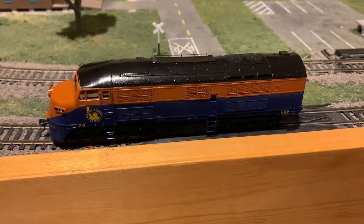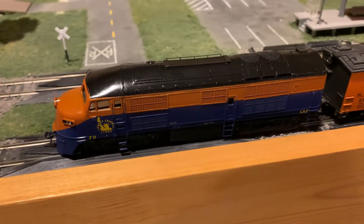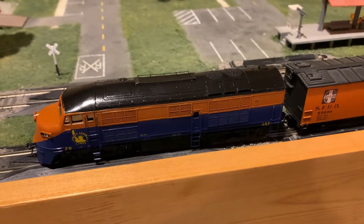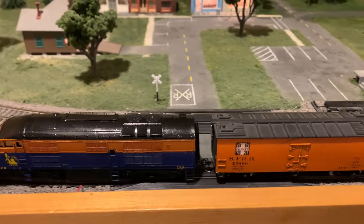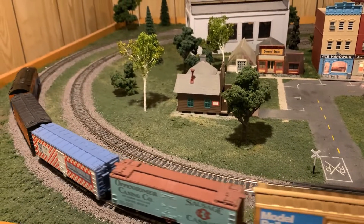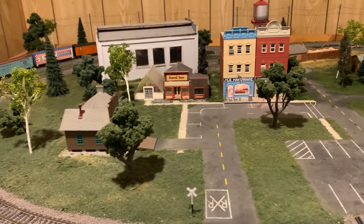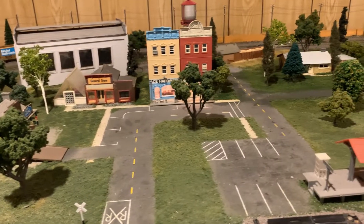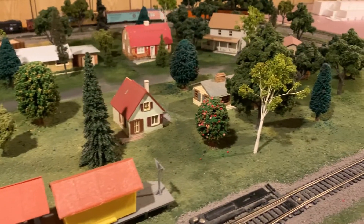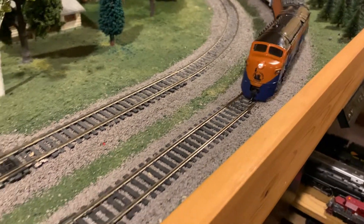How about we get this thing running around the layout? Just coupled to a load of cars. I also installed the headlight bulb, as you can see.